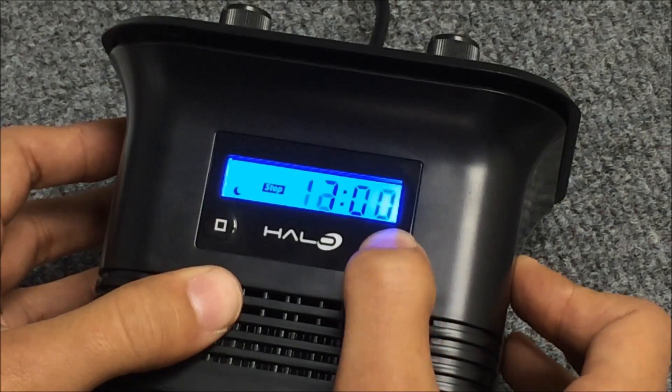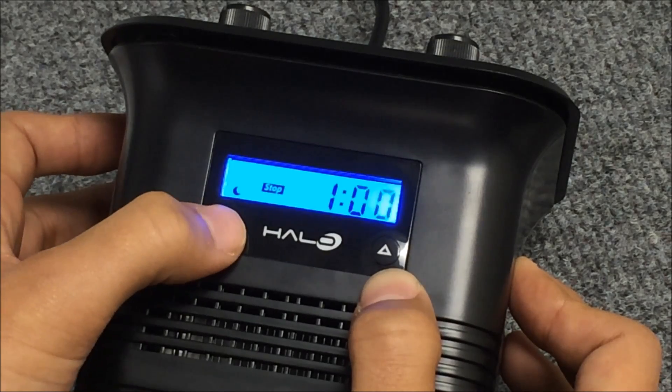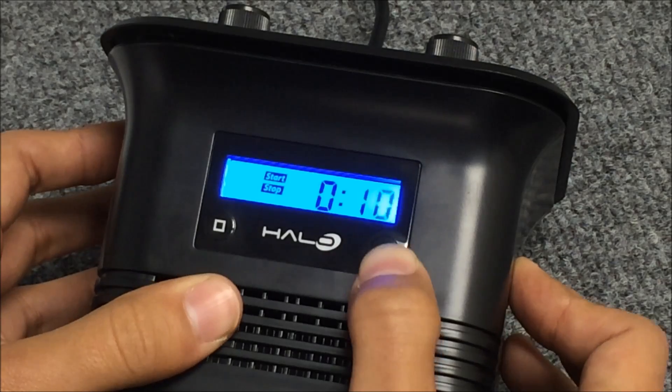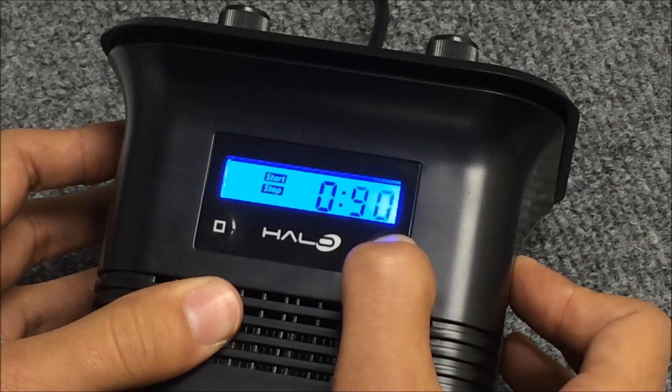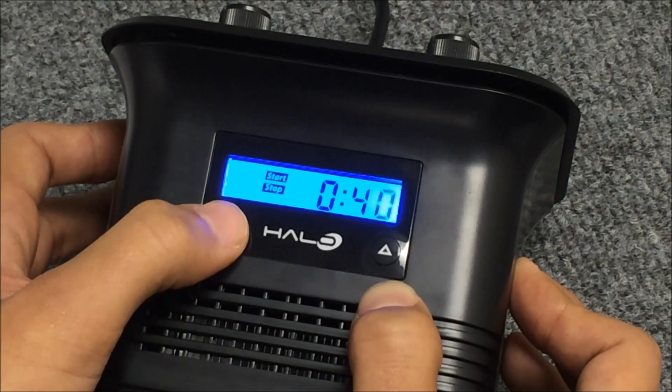Let's make the moonlight end time 1am. Pressing the square will take us to the minutes. Pressing it once more will take us to our sunrise/sunset feature. Let's change that to 40 minutes. Pressing the square will exit the program mode.